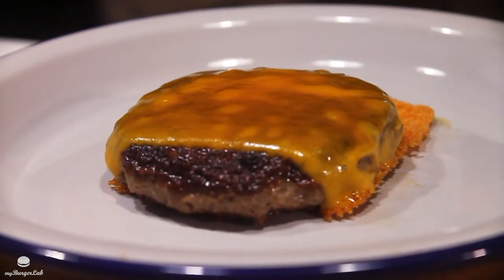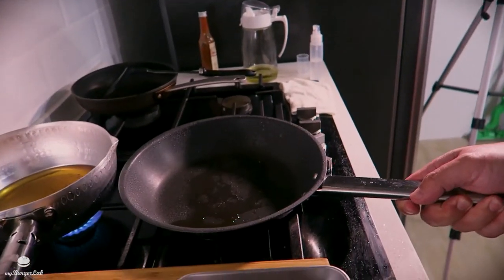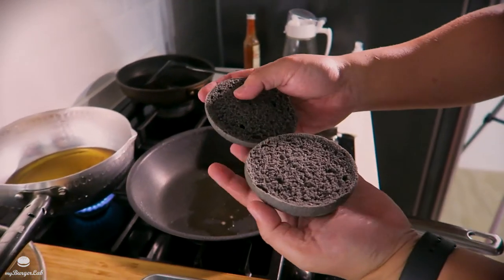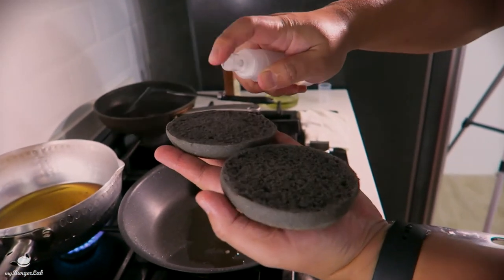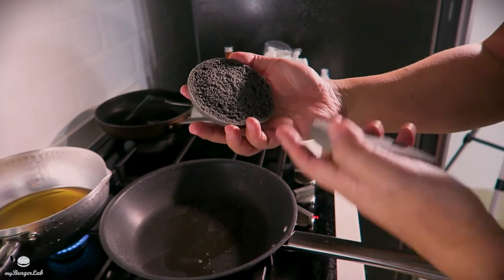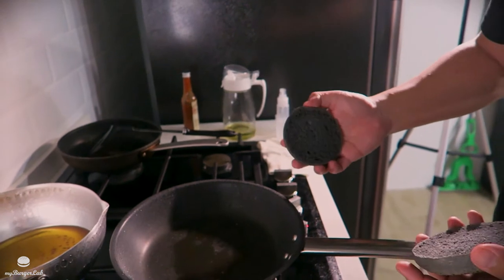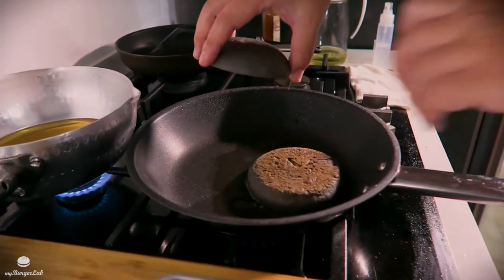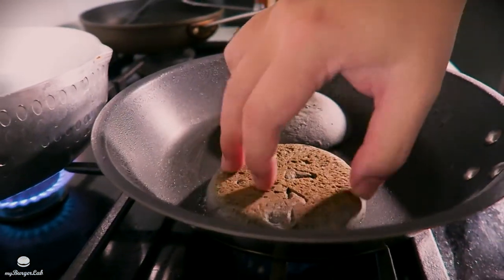What we're going to do now is take the buns and toast them in the beef fat. Here's a tip: sometimes the buns get a little bit dry if left out too long. Get a little bit of water and spray them — when you toast, the water will evaporate and steam the bun from the inside. Make sure the heat is on low; you want to toast this bun nice and slow. Let them soak up all the beef fat. This should take about two minutes.